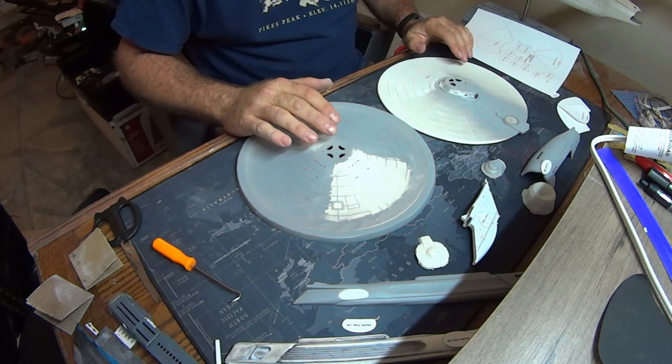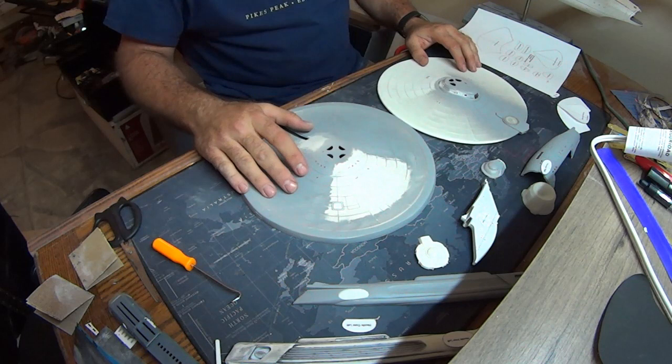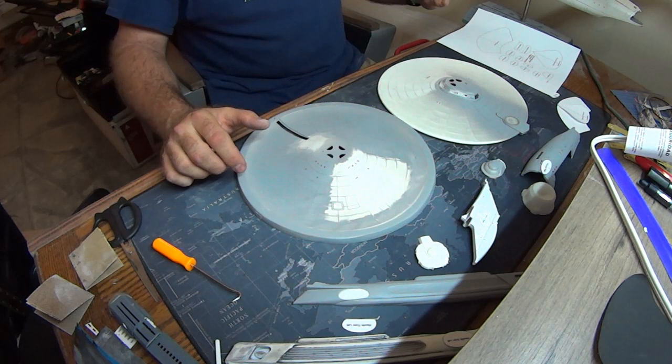Alright guys, so we've got all our completed parts here. I've just been looking at them and cleaning them up a little bit. The first thing I want to talk about is how we're going to do the spotlights on this. I've done ray-a-thon lighting before — I do it on my 1-350 Enterprise over here — and I want to do it again on this one.